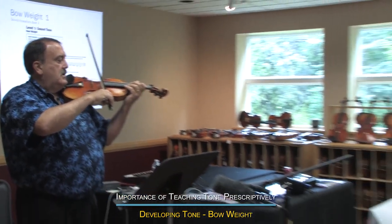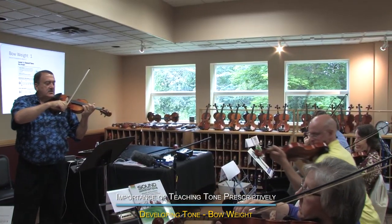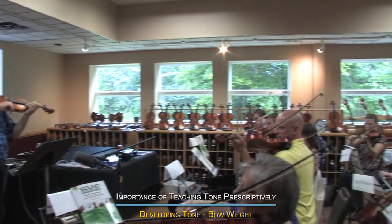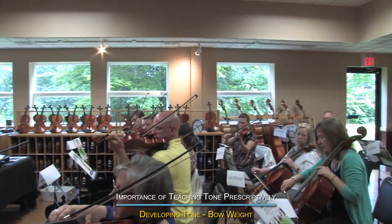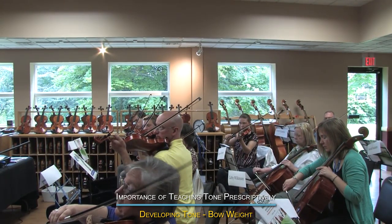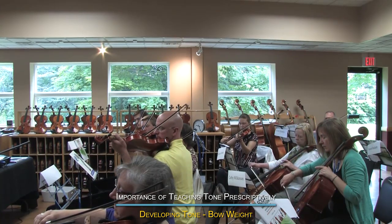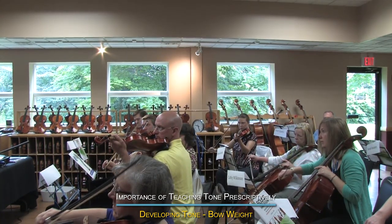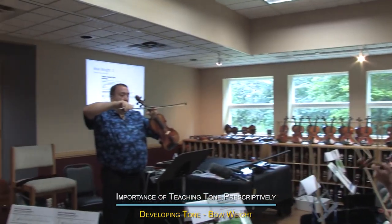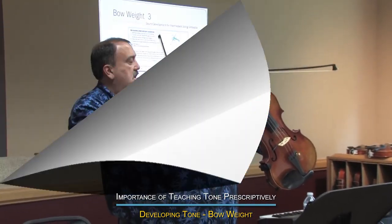Bravo. Try it again. You can start in the lower third of the bow for right now. Let the weight go down into the string, and actually make the stick touch the hair. Then you pull, and as you pull it, release it a little bit. Bravo. So depending on how much you let the stick go down or out, that's adding weight or releasing the weight.